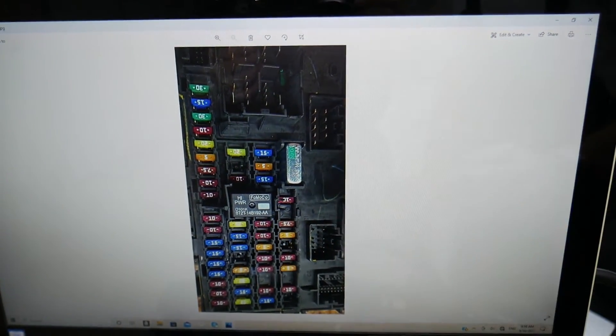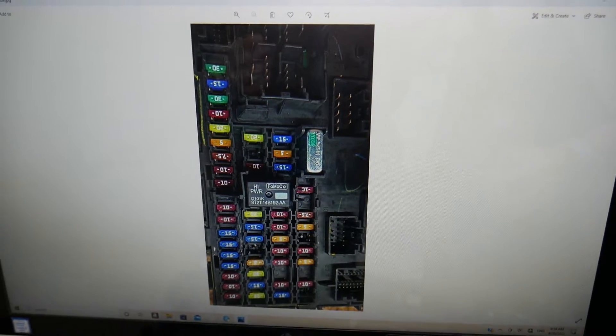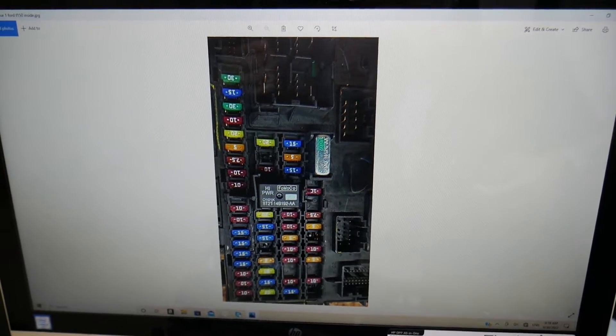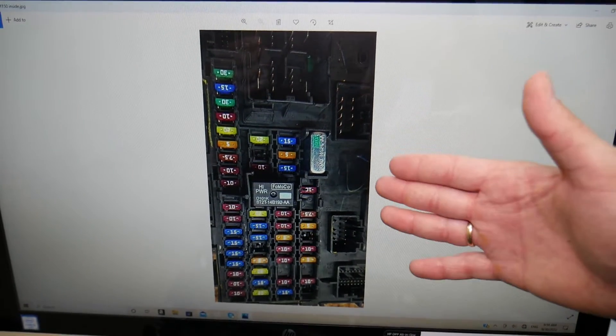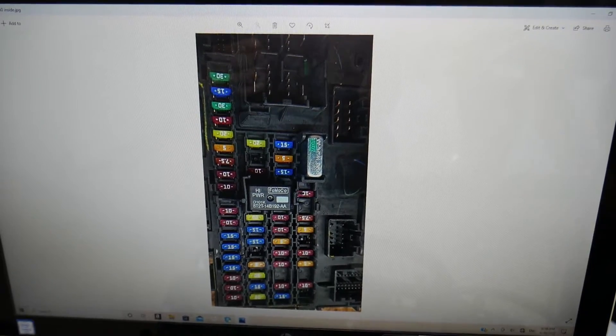So if you need to find the fuse for the front and rear power windows, stay with us and we're going to explain which specific fuses you need to check. But before we start, let's explain why it's always a good idea to test fuses and relays so you don't waste your money and time.